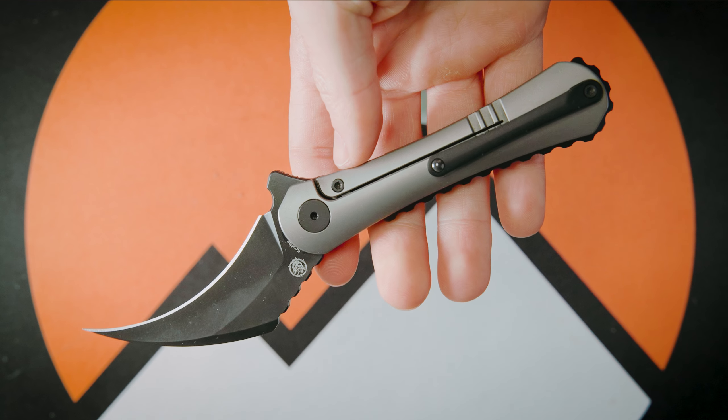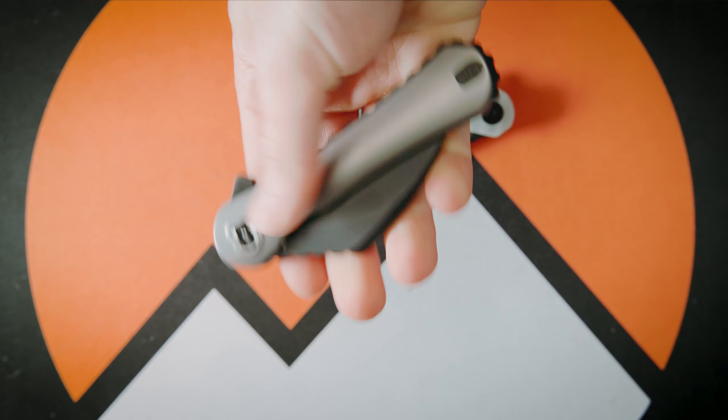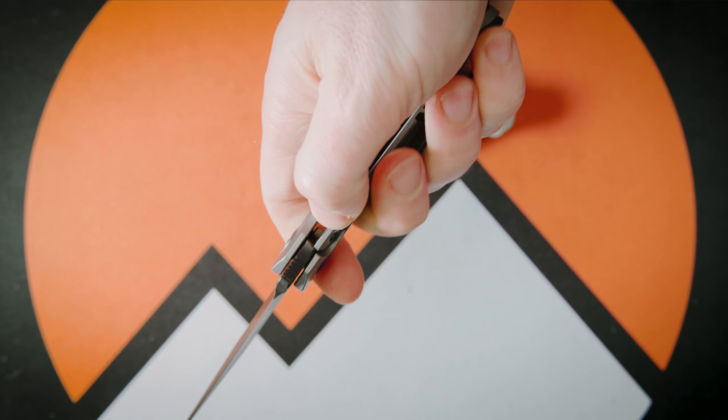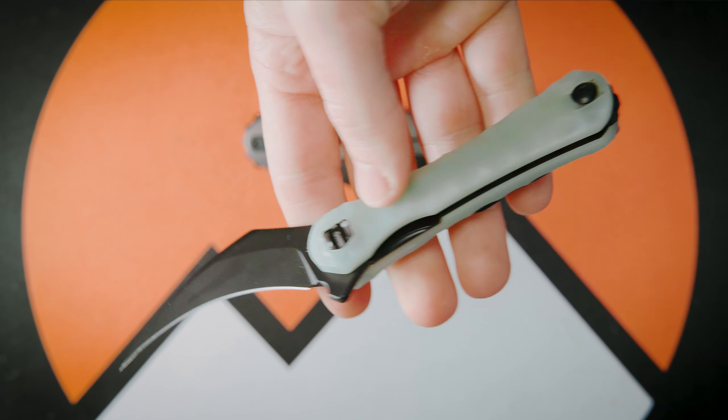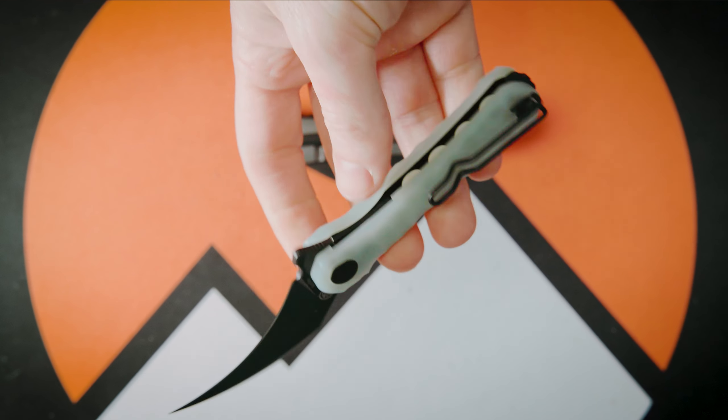He's a little bit more on the bulky side, let's say, and he might be a little bit different — but at the same time, people just can't get enough of him. I'm kidding of course... or am I?